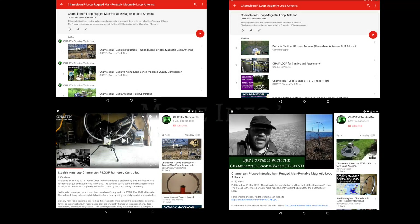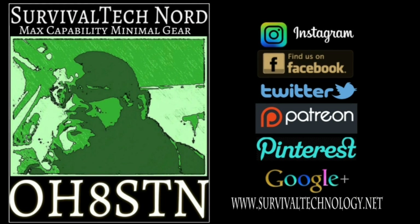Don't forget to check the description where I've left additional playlists and videos from the P Loop and the F Loop, from myself, Comms Prepper, and a couple of others. You're also welcome to ask me anything about the F Loop or P Loop in the comments. Don't forget to like us on Instagram, Facebook, Twitter, support us on Patreon, find us on Pinterest, Google+, and of course survivaltechnology.net where we share news, information, and articles from our channel buddies. If you've enjoyed this video, please give me a thumbs up and share it. Thanks for watching — ciao!